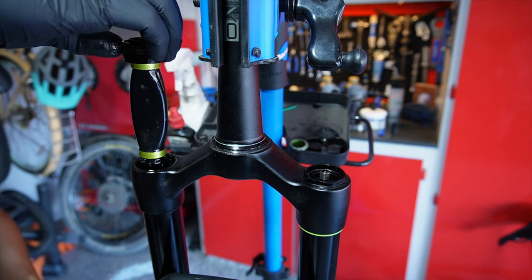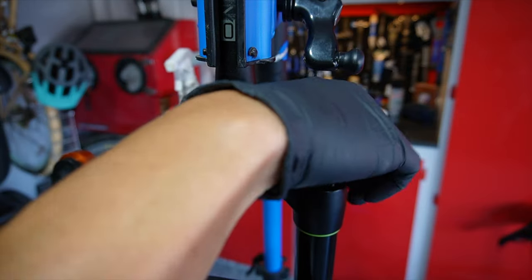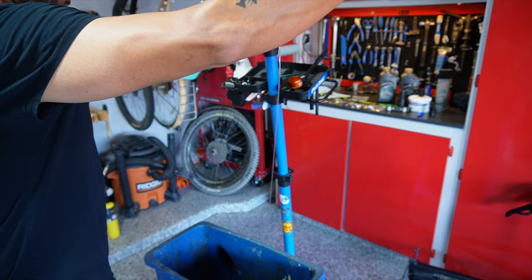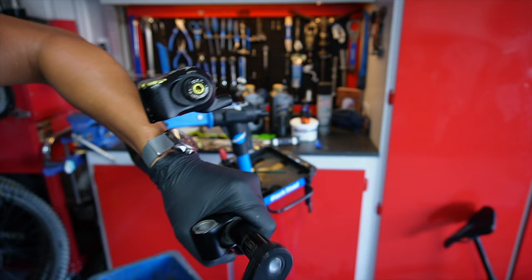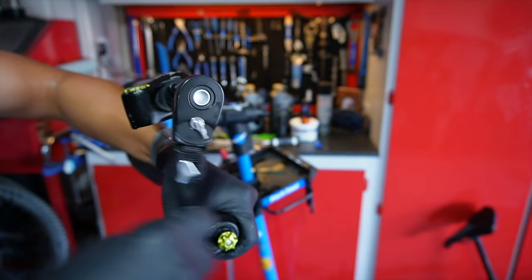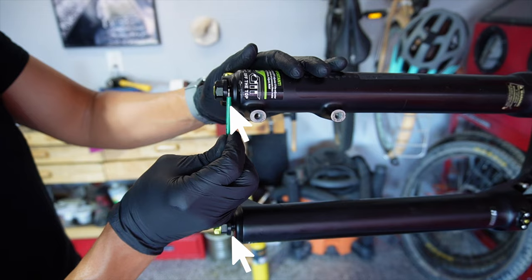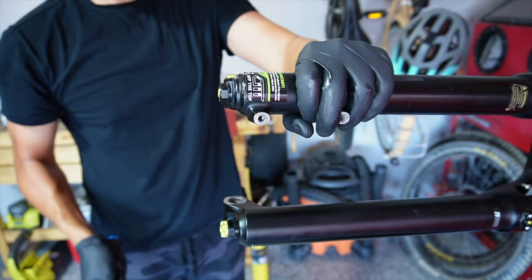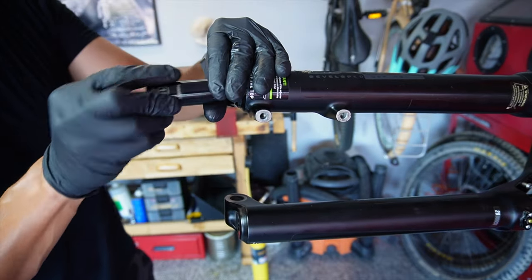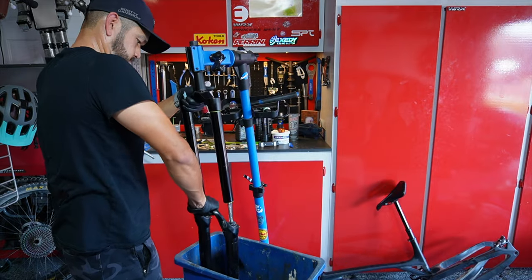Set the bladder compression unit aside, then use that same 32 millimeter socket to remove the air side cap. Once both caps are removed, drain the oil into a catch can. Now grab an 18 millimeter socket and loosen both footnuts — don't remove them yet, just leave about a 2 millimeter gap between the footnuts and the lowers. Give them a soft hit with a rubber or plastic mallet to free the uppers from the casting, then remove both the rebound footnut and the OTT footnut, carefully drain out the oil, and remove the lowers from the upper assembly.